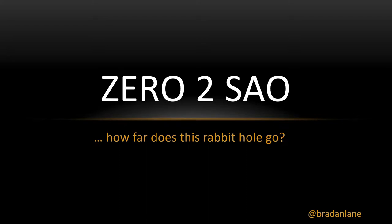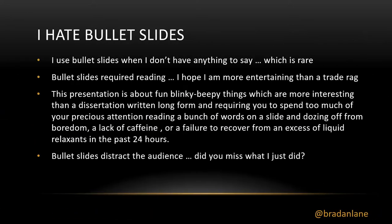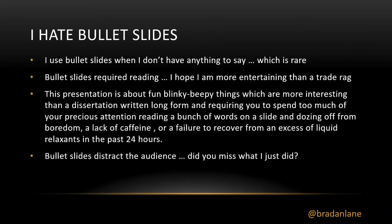Zero to SAO — how far does this rabbit hole go? I'm Braden Lane, and I just want to get a few things out of the way. I hate bullet slides. This will be the only bullet slide in this entire presentation. Bullet slides tend to be used when you don't know what you're going to say, and also when you need a crutch because you didn't practice. There's going to be a lot covered in this presentation, and I hope you are paying attention.